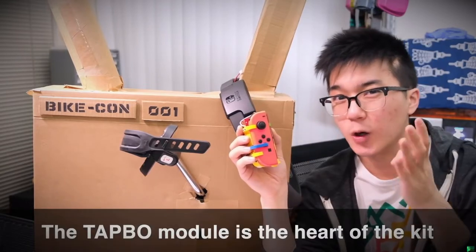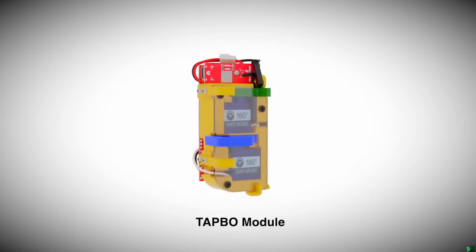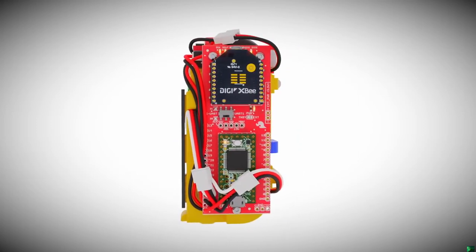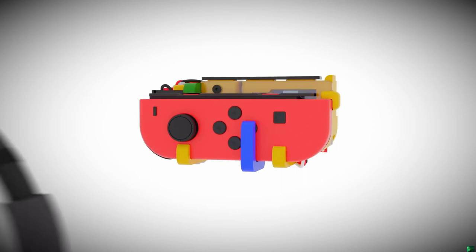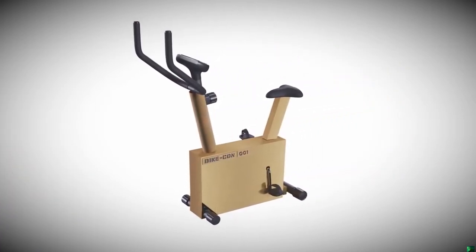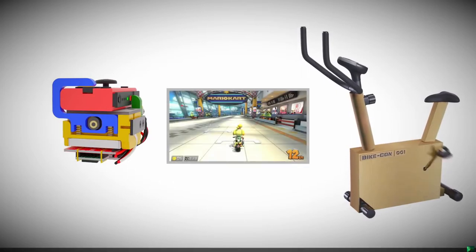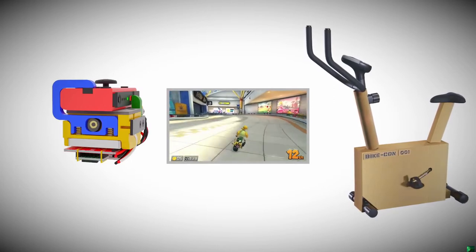The Tap-O Module presses specific buttons when it receives signals from the Ring-Con and the Bike-Con. It is equipped with small motorized arms that press the SL and A buttons, and is powered by a small circuit containing a microcontroller, wireless chip, and rechargeable battery. The Bike-Con has a built-in sensor that tracks your speed as you pedal. If your pedaling speed exceeds a specific threshold, the Bike-Con sends a signal to the Tap-O Module to begin pressing the acceleration button. If your speed falls below that threshold, the Tap-O Module will let go of the acceleration button and your kart will stop moving.